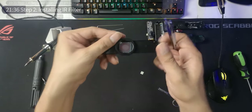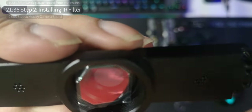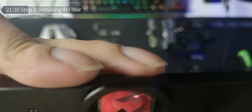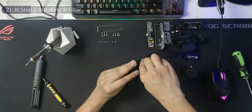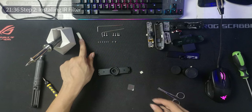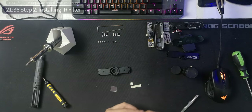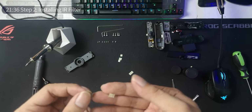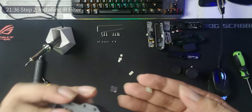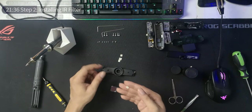I still have the plastic on — I did that on purpose to see where to put the sticky stuff. Bring the double-sided tape near the circle as close as possible. After cutting four small pieces of the same size, install them here. Remember the circles are at the bottom, so this is front-side up — just to give you context. Tweezers come in handy here.